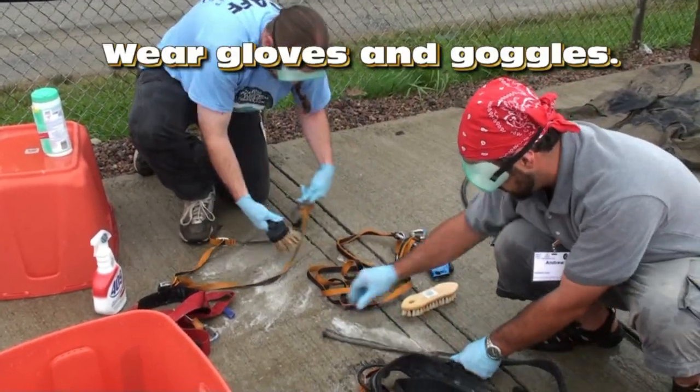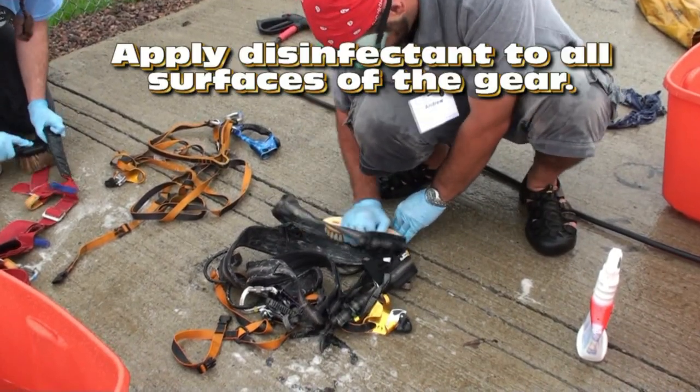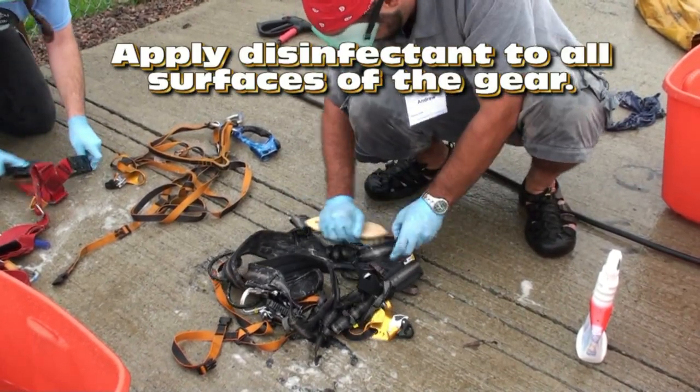Be sure to wear gloves and goggles while using any potentially harmful substance. After dirt is removed, apply an approved disinfectant.